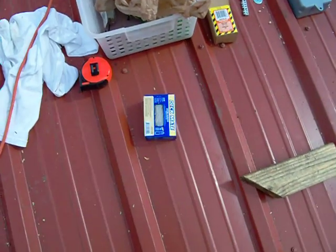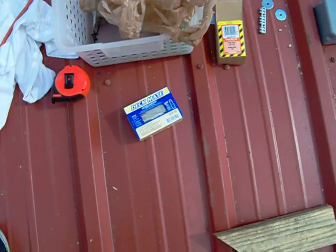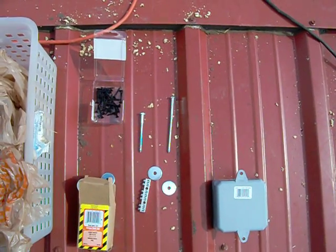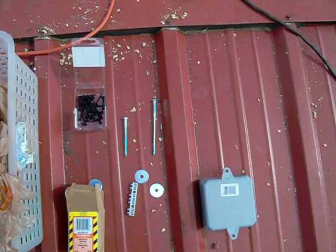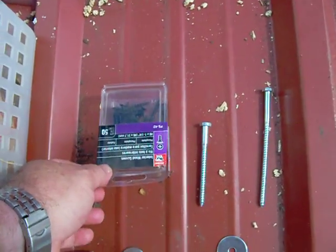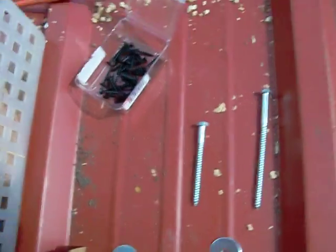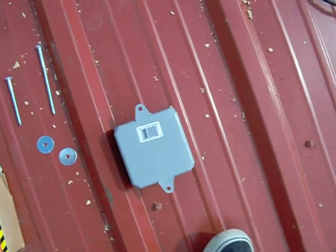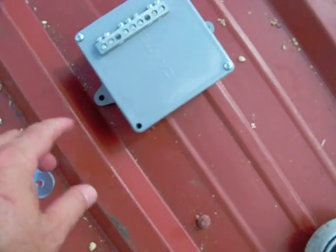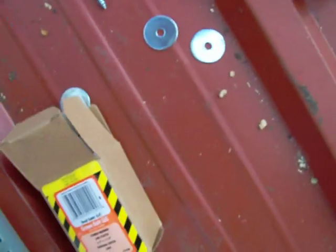You're going to need a tape measure, some exterior grade two-and-a-half inch screws, some four-inch lag screws, some five-inch lag screws, and some sheetrock screws — these are number six by one-and-a-quarter inch. I'll show you what those are for. You're also going to need these junction boxes, which are going to be used as combiner boxes.